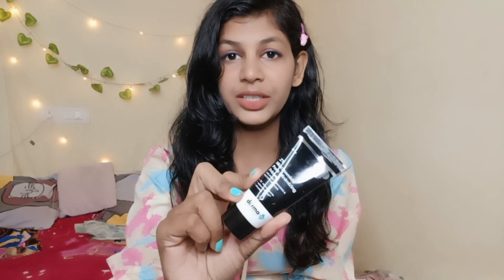So let's start. First of all, I'm going to show you this primer. This is the Tupashenia Cinemite Pore Minimizing Primer. This is a pore minimizer, and after applying it, it glows a little on the skin. This is a good primer.